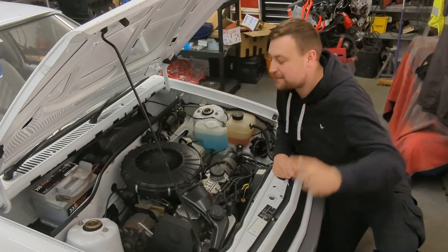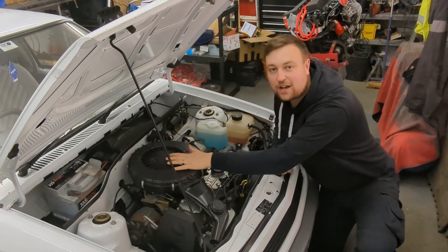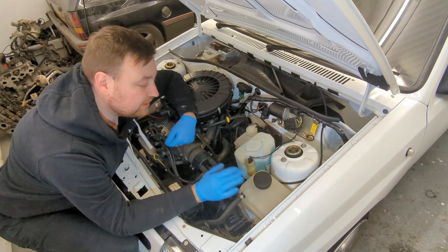Welcome back. Today's episode I want to be taking this 1.2 engine out of this Vauxhall Nova, ready for the mighty C20XE. As you can see, I've already drained the coolant.